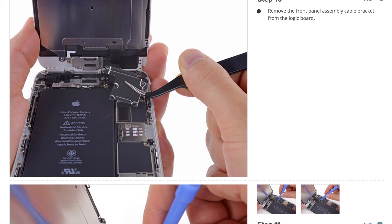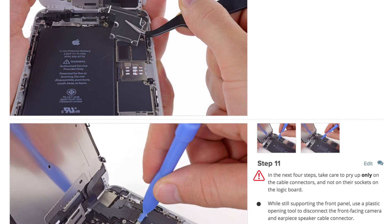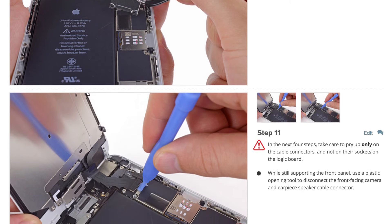When you do your repair, be sure to follow the step-by-step guide on ifixit.com. Not only does it walk you through the complete repair, but you can also see comments and notes from other users who have followed it, which is really cool and very helpful.